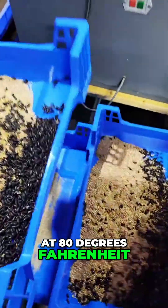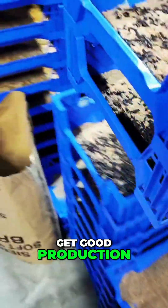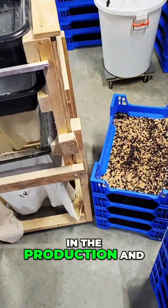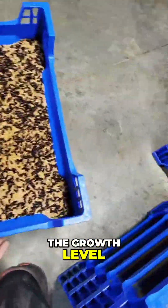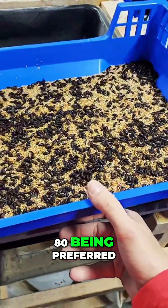I run at 80 degrees Fahrenheit. You can run from 70 to 80 and get good production. Once you go below 70, you start to see a pretty big decline in production and growth level. So 70 to 80 is the sweet spot, 80 being preferred.